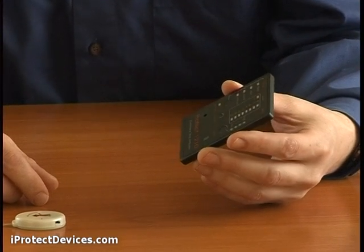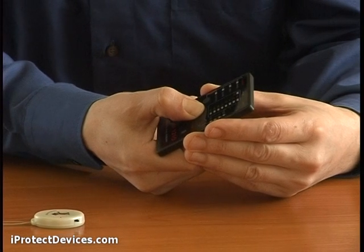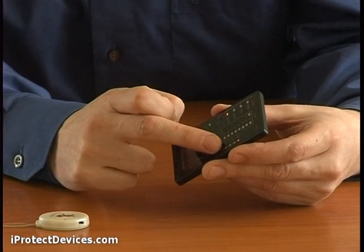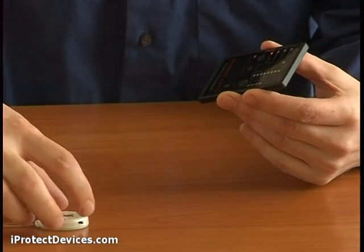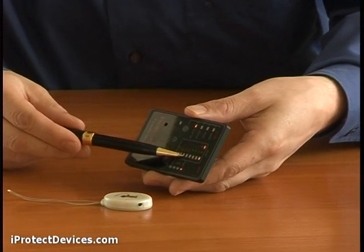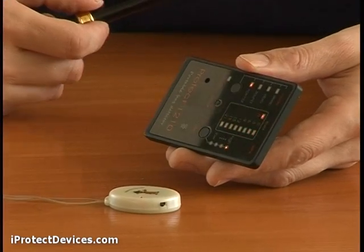Let's see how the iProtect 1210 actually works. You can switch on with the power button here, and set the level of background radio emissions with the zero button here. Now look what happens when I bring it close to a source of radio emissions — the bar graph indicator lights up, and the pulse indicator switches on.